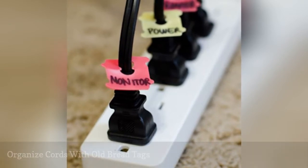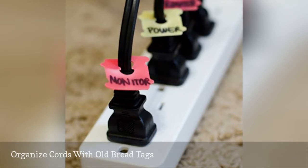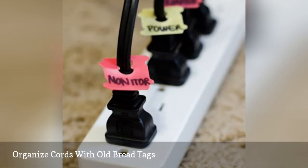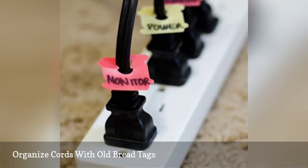The more electronic items we introduce into our homes, the more cords we have to keep straight. If you've ever had to go behind your entertainment console, you know how easy it is to be stumped as to which cord is which. Rather than guessing, keep cords organized using old bread tags. Simply label the tag and clip it around each cord. This home organization hack also works well for cords in the office.